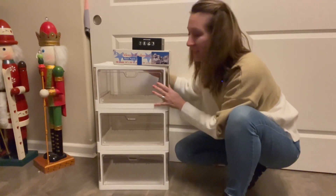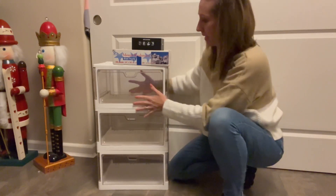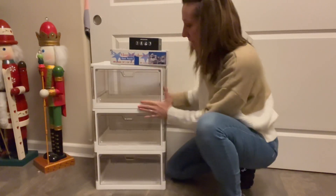Hey shoppers, today we have clear plastic stackable storage bins. We got them from Amazon. They stack nicely, and you put them together yourself — very easy assembly.